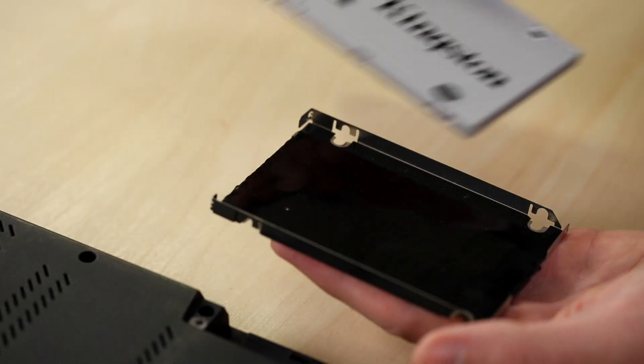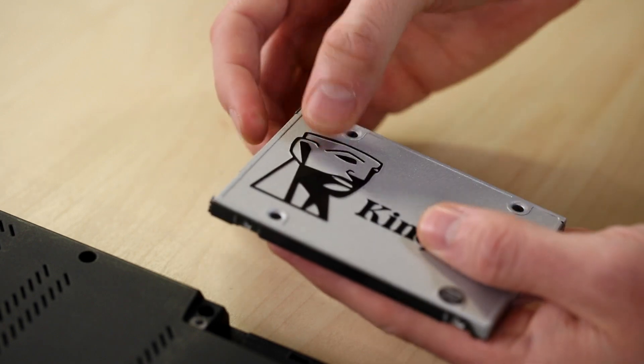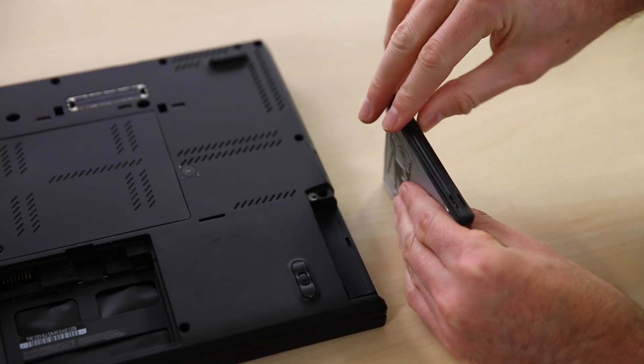Now lift the hard drive from the bracket. To reassemble your notebook, just follow the instructions in reverse.